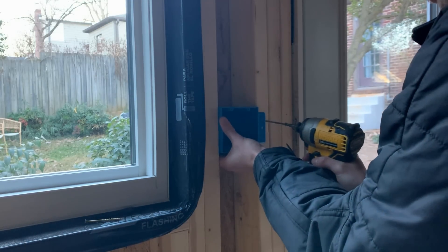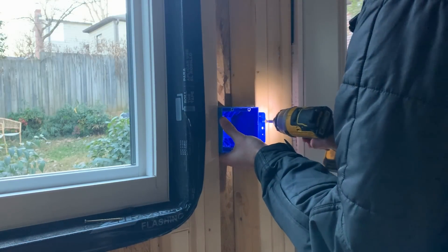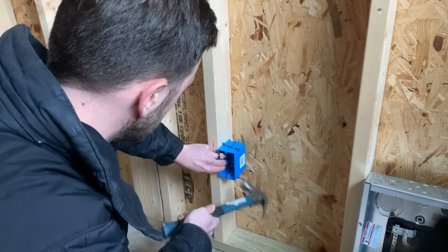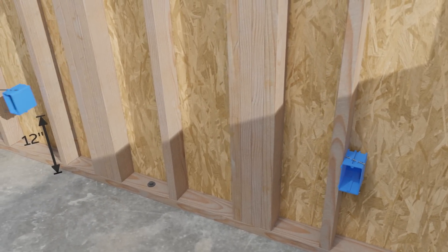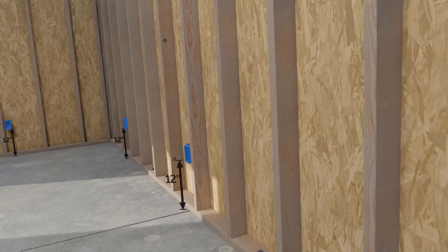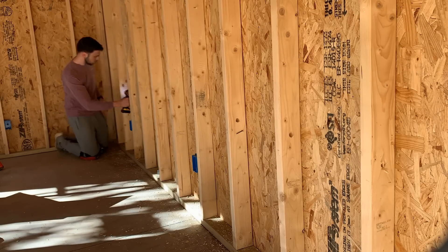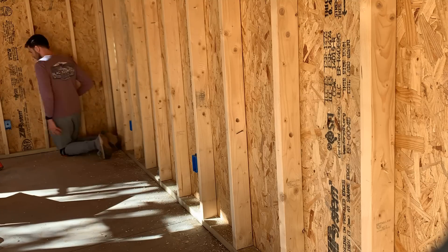Here I'm starting with the double gang box that will contain our switches for the interior and exterior lights. I'm placing this four feet off the ground and just inside the doorway so you can easily flip the lights on right when you enter the space. Next we have the single gang outlet boxes which I'm installing about a half inch proud from the studs. This will make the box flush with the finished drywall surface. I'm also spacing these 12 inches up from the floor. With the boxes in place I'm now drilling my pass-throughs for the wiring. I'm using a three quarter inch bit for these and I'm putting them two feet up from the floor. I center these holes in the studs so I leave at least an inch and a quarter from the edge of the stud to the front of that hole.